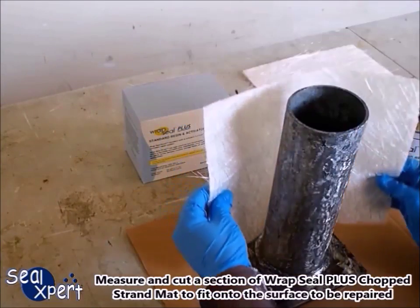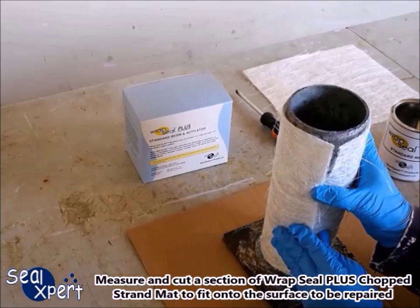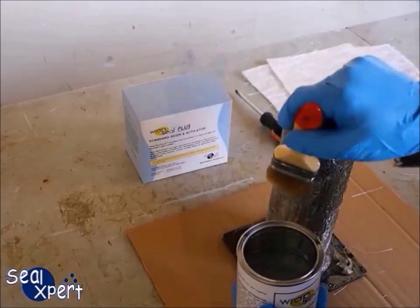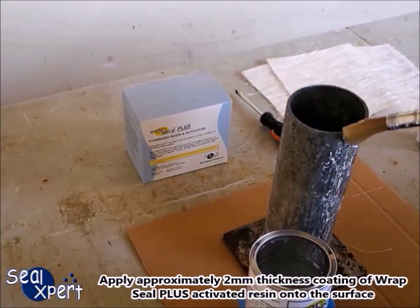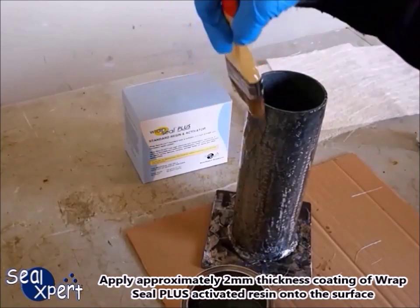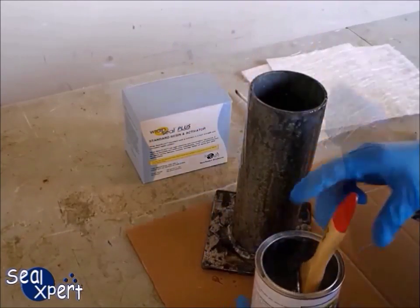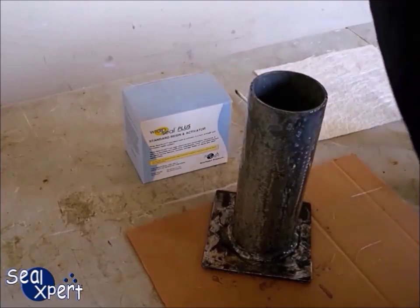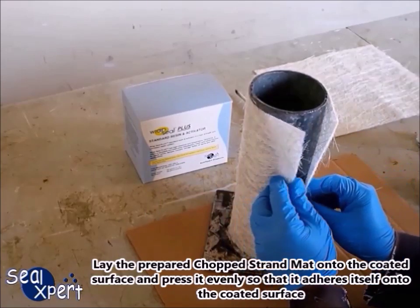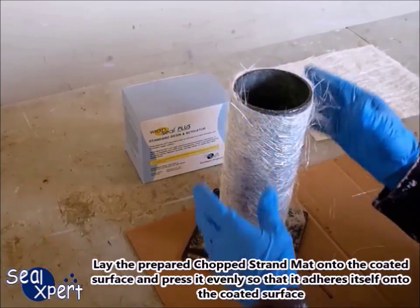Measure and cut a section of Wrap Seal Plus chopped strand mat to fit onto the surface to be repaired. Apply approximately 2 millimeters thickness coating of Wrap Seal Plus activated resin onto the surface. Lay the prepared chopped strand mat onto the coated surface and press it evenly so that it adheres itself onto the coated surface.